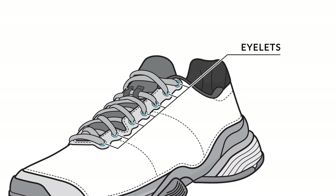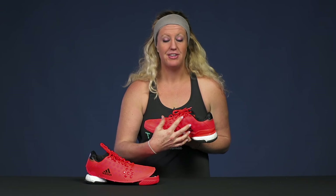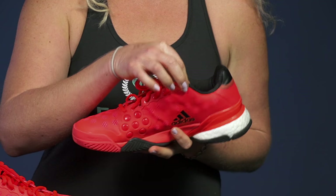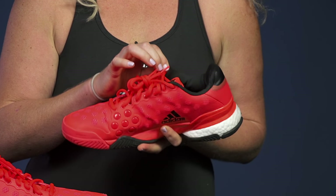Next we have the eyelets. Now the eyelets may also seem like a pretty trivial part of the shoe, however this can often cause tennis players rubbing right at the ankle bone. So it is something you definitely want to take note of while you're buying a shoe.